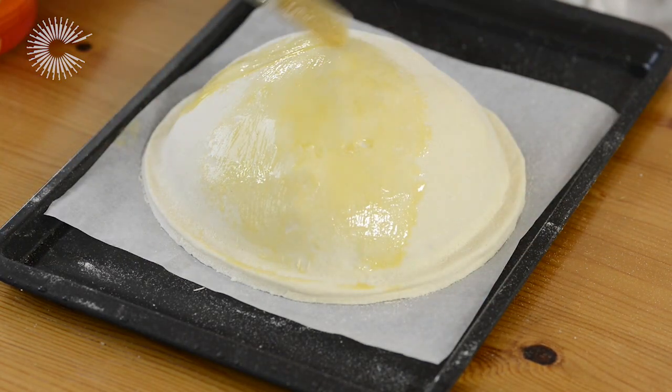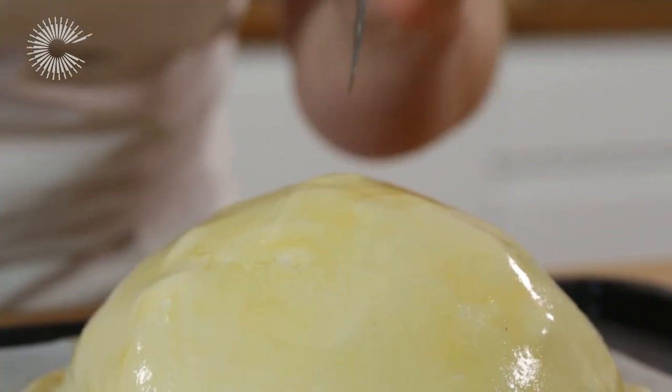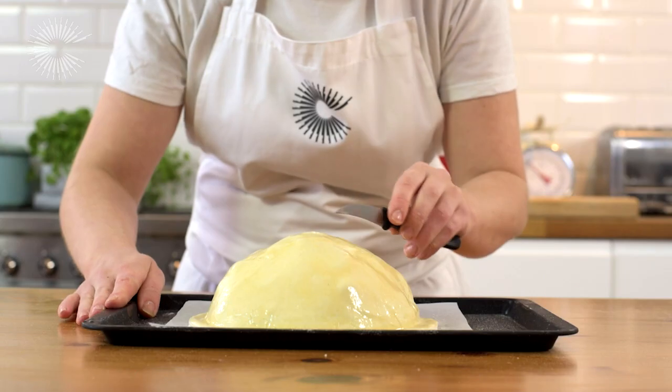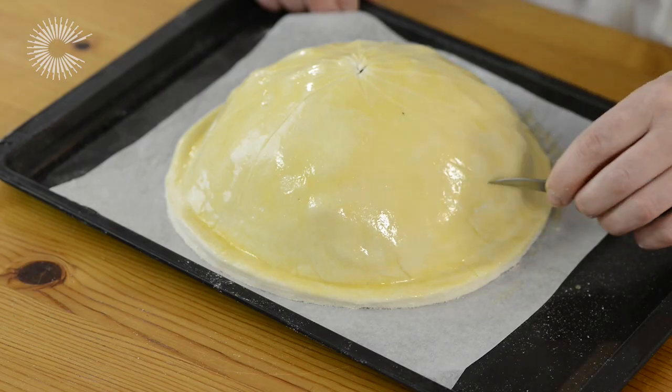Put it back in the fridge for another 15 minutes to set the yolk. Then use a small knife or a toothpick to make a small hole in the centre of the pastry and to score curved lines from the top to the bottom.